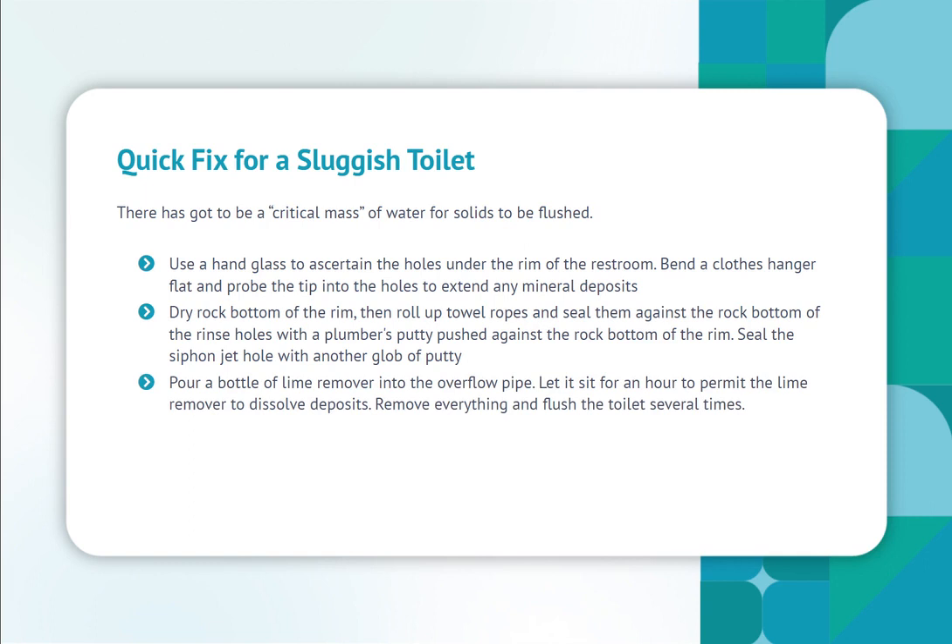Bend a wire clothes hanger flat and probe the tip into the holes to clear any mineral deposits. Dry the bottom of the rim, then roll up towel ropes and seal them against the rinse holes with plumber's putty pushed against the bottom of the rim. Seal the siphon jet hole with another glob of putty. Pour a bottle of lime remover into the overflow pipe and let it sit for an hour to dissolve deposits. Remove everything and flush the toilet several times.